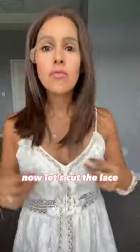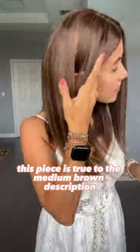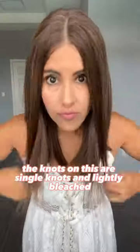Now let's cut the lace. This piece is true to the medium brown description with some beautiful dimension throughout. The knots on this are single knots and lightly bleached. First impressions are very positive.